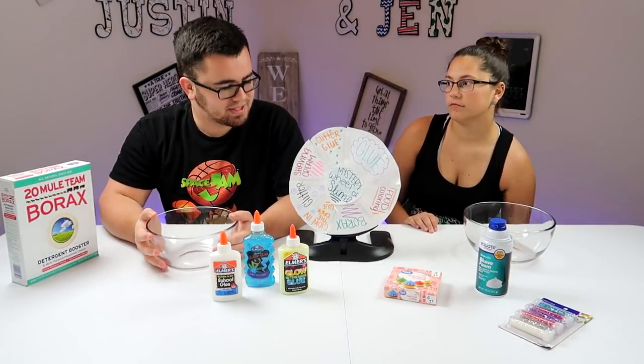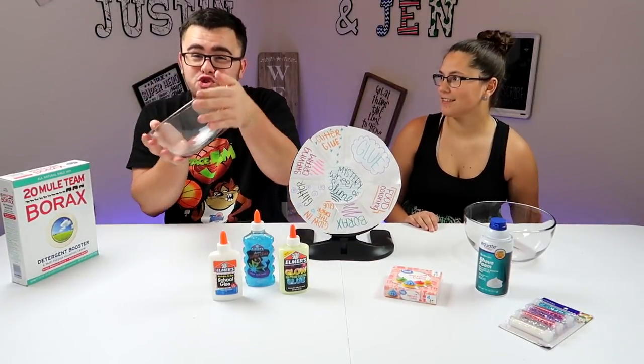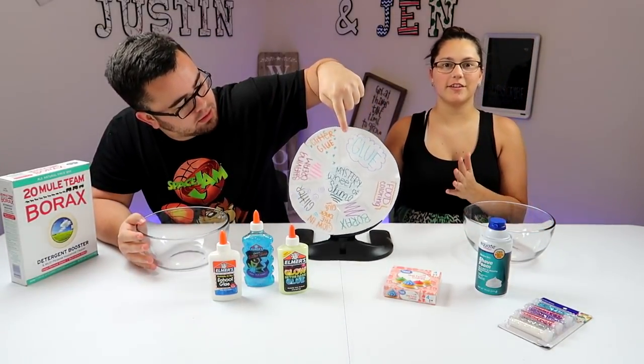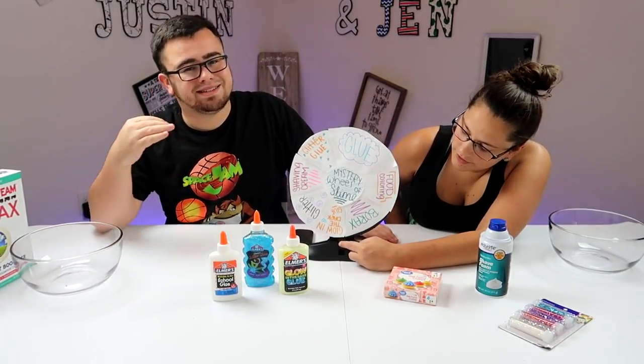Anyways, today is slime mystery — mystery slime! We'll put a blue in, and if you guys like the slime stuff, give us some likes!